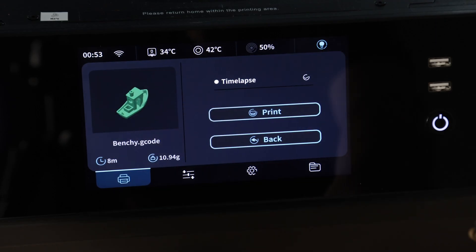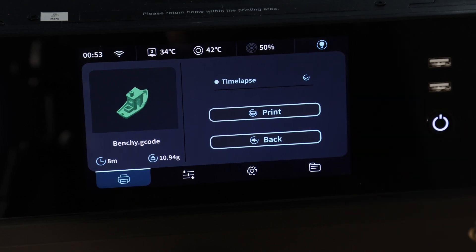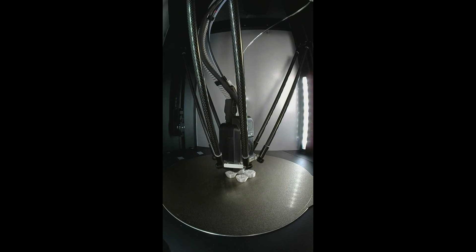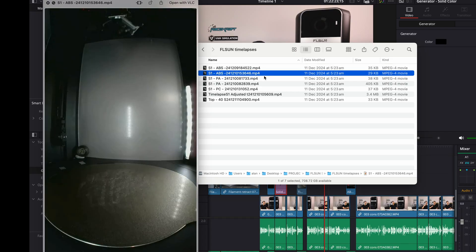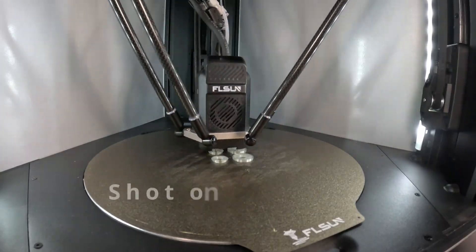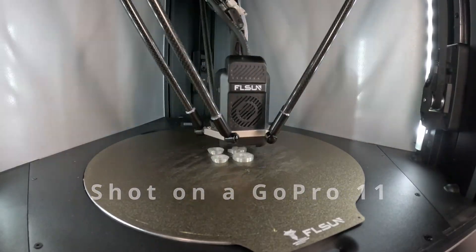I mentioned before that I like the design of the webcam — it's really good for monitoring prints — but the time-lapse function on the S1 I could not get working. This is the most successful time-lapse video I got out of the printer and it only went through about half of the print. For 9 out of 10 time-lapses that I started, all I got was a single frame at the start of the print. So I had to resort to using external cameras for my time-lapses.